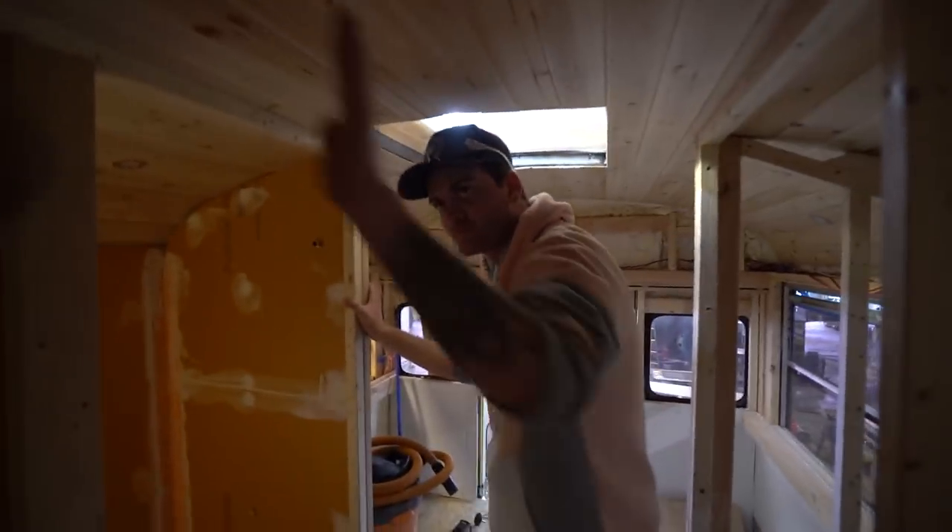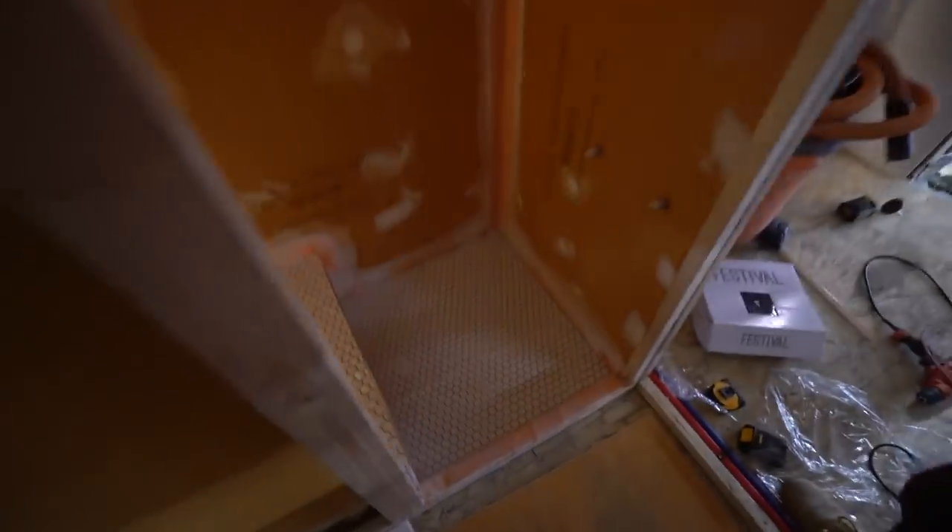Look at that floor! Miles, you're the man — really appreciate your help. Miles was just saying this is the nicest shower he's seen in a house bus, and I would agree with him. This is pretty damn nice. Just wait until all the rest of the finishing goes on — it's gonna be great.